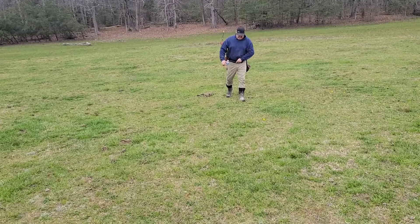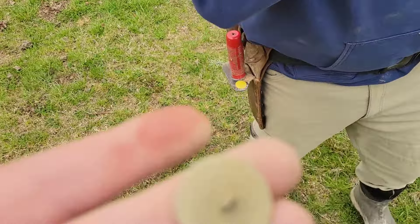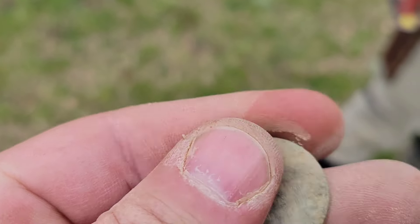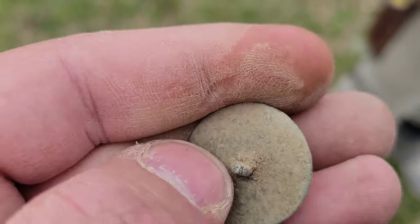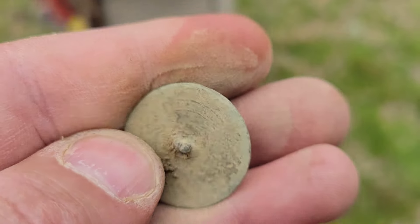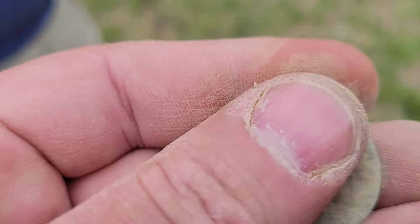Joe found a big flat button with what looks like a design on it. The shank is broken off but it definitely has a back mark — it's basket weave! That's awesome. It says something on the back, probably gold-plated. That's early 1800s — 1820s, 1830s somewhere in there. Great find, Joe! All right guys, we are going to call that an end to the day.